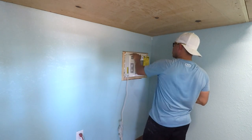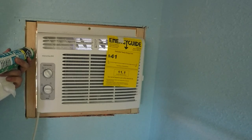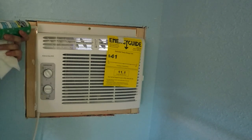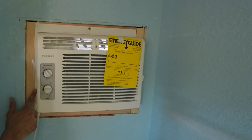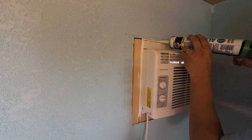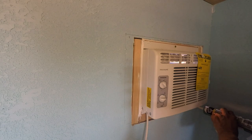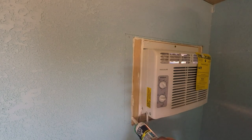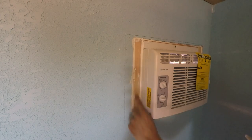I used caulking for all the seams to make sure nothing from the outside can get inside. It doesn't matter if you use white or clear — it's going to be covered by trim anyway. The caulking on the inside is mainly to keep bugs out; I'm not as concerned about water on the inside since water sealing should occur on the outside. I just want to make sure ants and anything else can't see through those cracks and get inside.